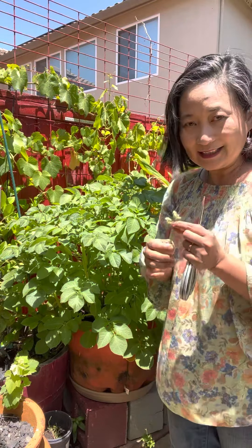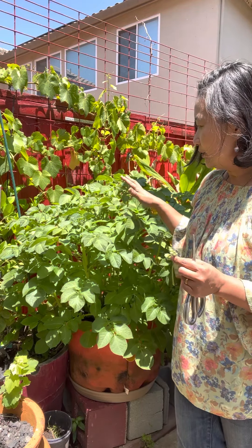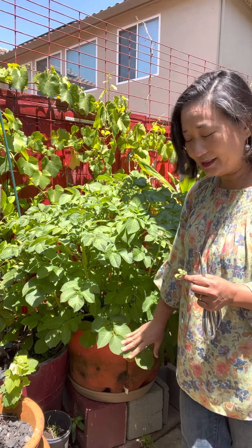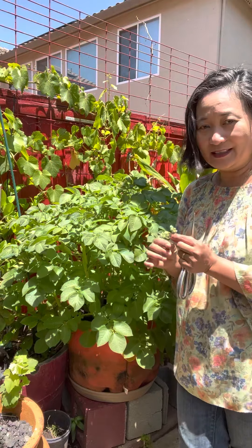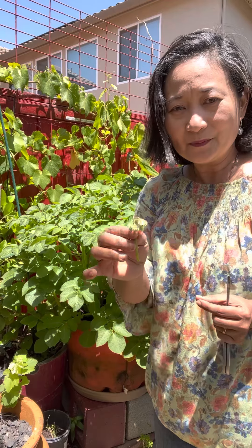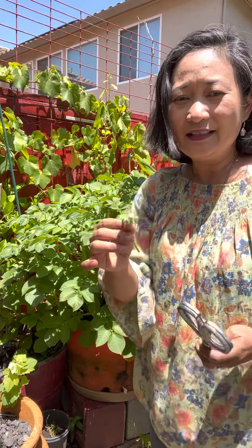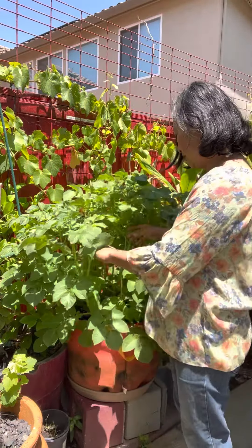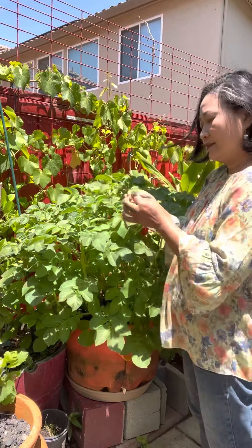The reason for that is we want to tell these potatoes to put all their energy towards potato or bulb producing instead of producing flowers, because it takes a lot of energy to produce these flowers — energy that should be going to the production of the tubers under the soil.